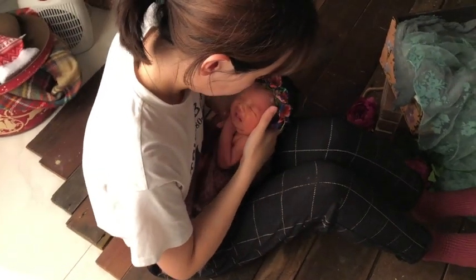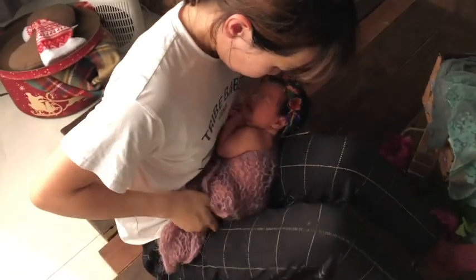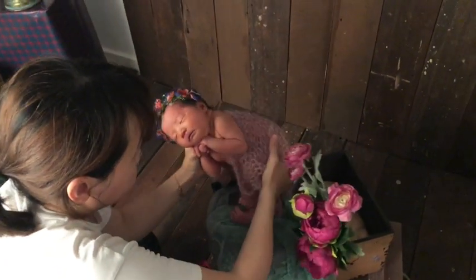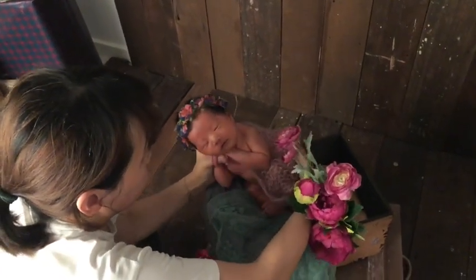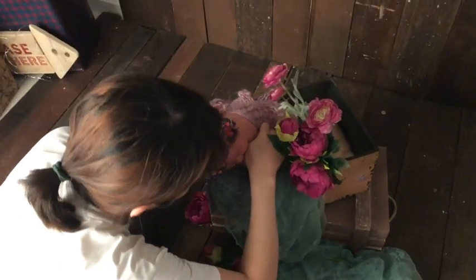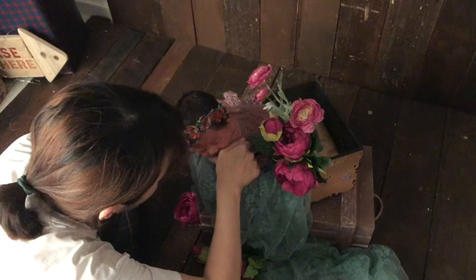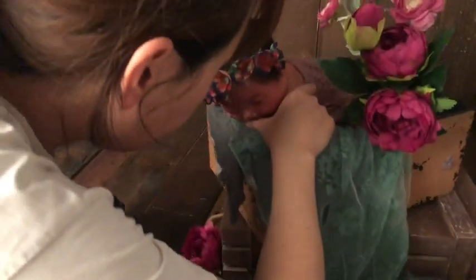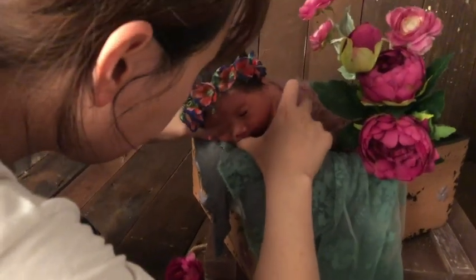In this tutorial I'm going to talk about how I do the bucket pose. It's also called the chin-on-hand pose. Before you pull the baby down, I would let her be on her tummy for a little bit of time so she gets used to that tummy position.